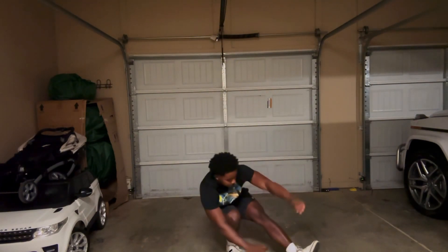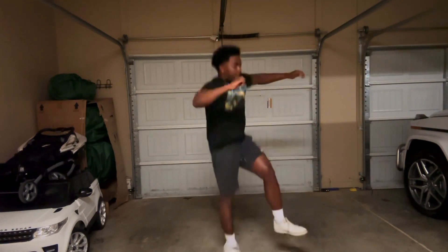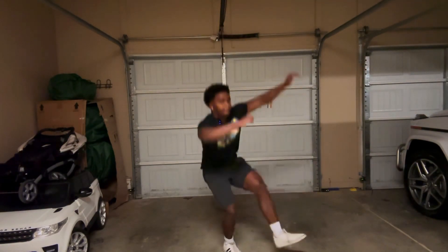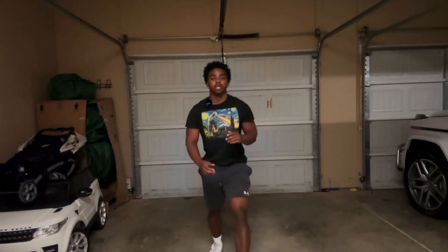Now the other leg. All right guys, now we're going to do jumping squats — eight jumping squats. Jump as high as you can; from a regular squat position, just explode up.